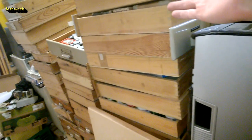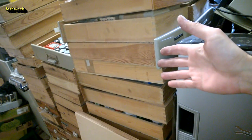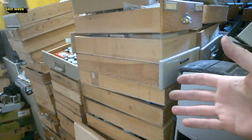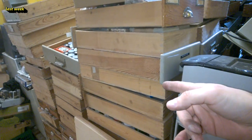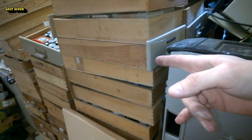Hi guys! This is crazy — have a look at that! This is a collection from a Siemens technician who retired, and I was able to purchase all of his electronic parts and equipment. I have no idea what's in every box, but it is very exciting.